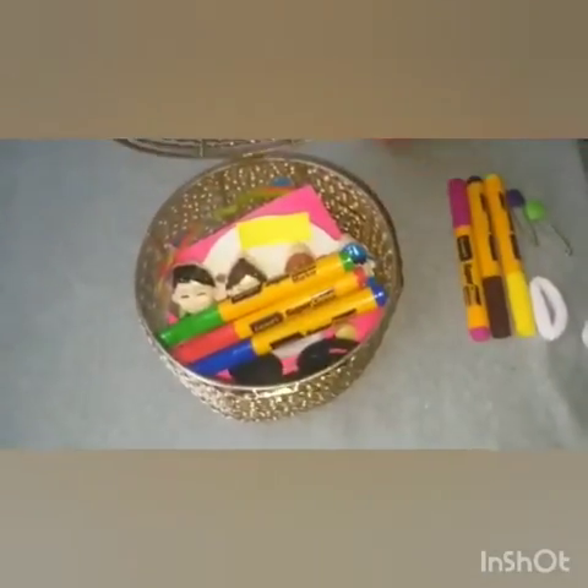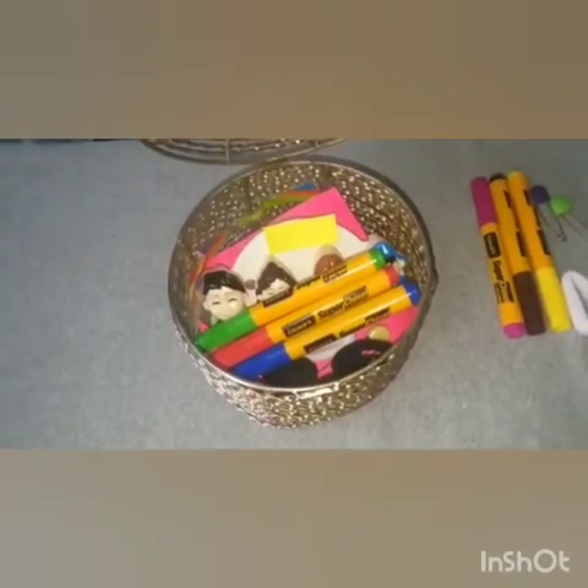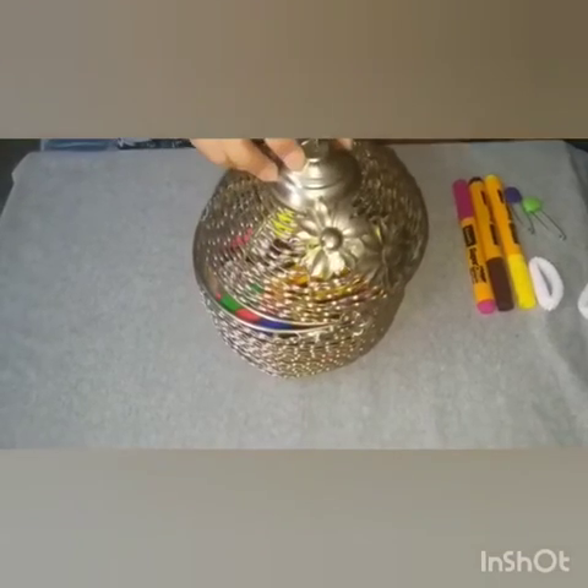Well done, kids! Did you enjoy the activity? The basket is full of things which are 4 in number. Thank you so much. Have a nice day.